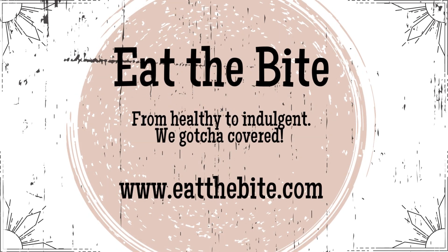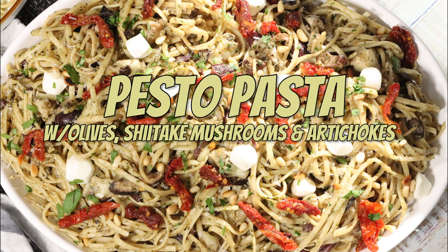Hey guys, this is Stacy from eatthebite.com and today I'm making pesto pasta with olives, shiitake mushrooms, and artichokes. Let me show you how to make it.